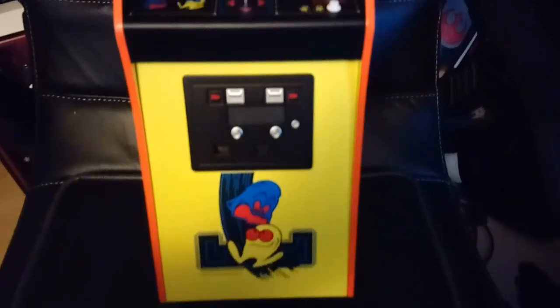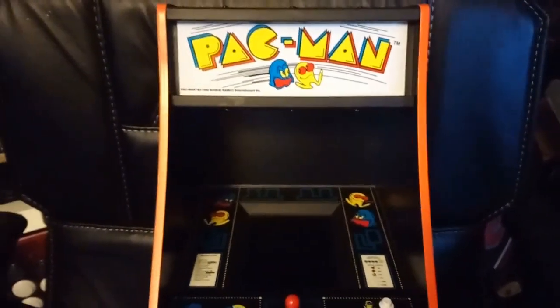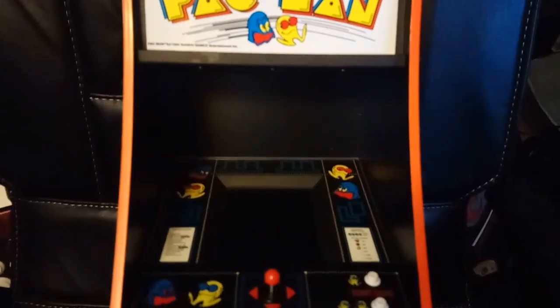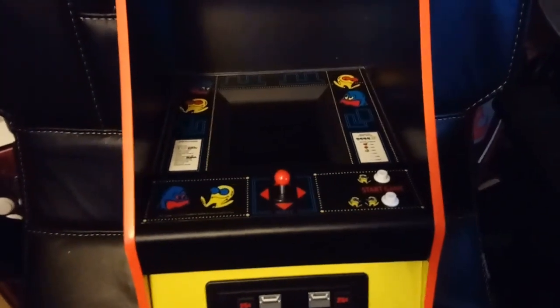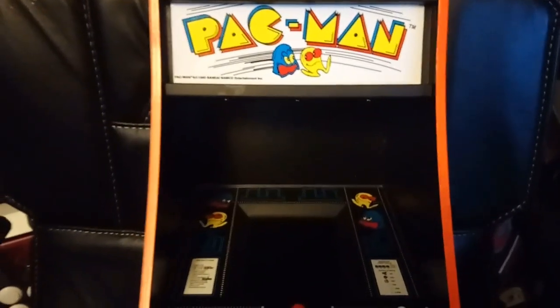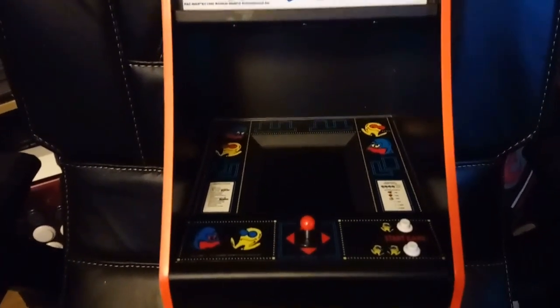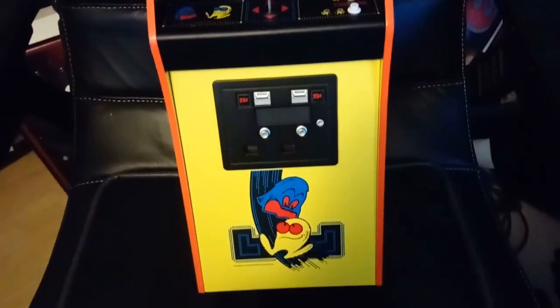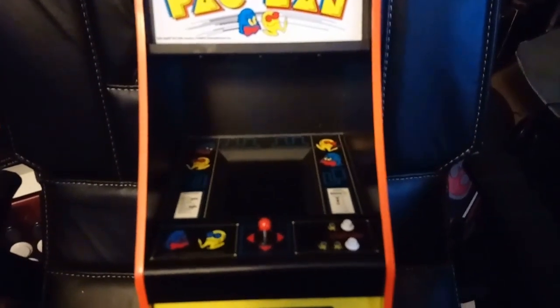I understand there are going to be more of these released - I think they're all Namco releases, so hopefully we'll see a Galaga soon. Yeah, those are my thoughts on the Numskull Quarter Arcade Pac-Man. If you're a fan of Pac-Man then it's a great thing to have - I have Pac-Man tattoos and things. Great little collectible, grab one while you can as there's only 10,000 worldwide. Well done Numskull, looking forward to Galaga. Anyway, I've been GamerSci, keep it real.